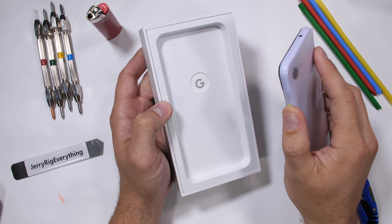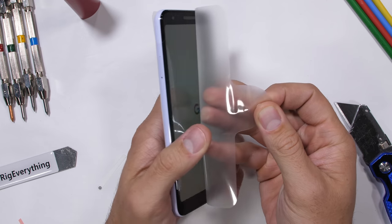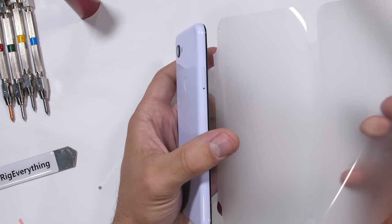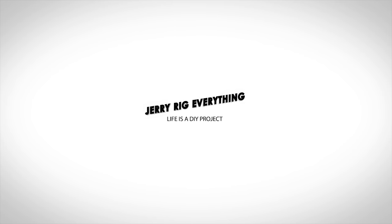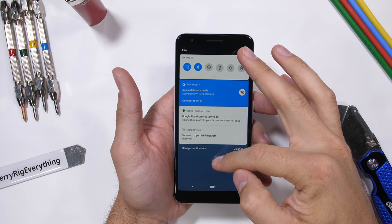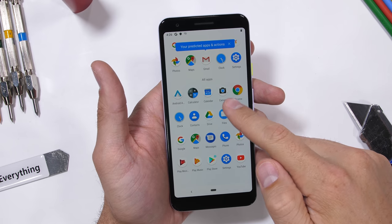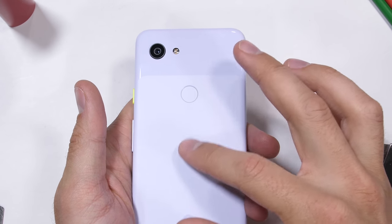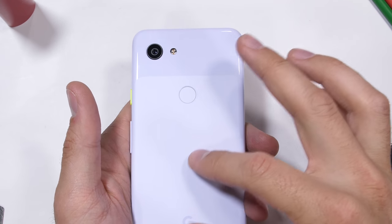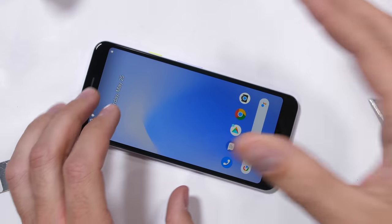But does cheaper price mean cheaper build quality? Does the 3a stand for affordable or absolutely breakable? There's only one way to find out. Google has done really well on my durability test for the past few years, but pulling the 3a out of the box makes me wonder if this phone will continue the durable trend or not. It's got a plastic body, but still maintains that Pixel vibe with the glossy top section and matte body. With everything being plastic though, this is going to be interesting. Let's start with the scratch test.